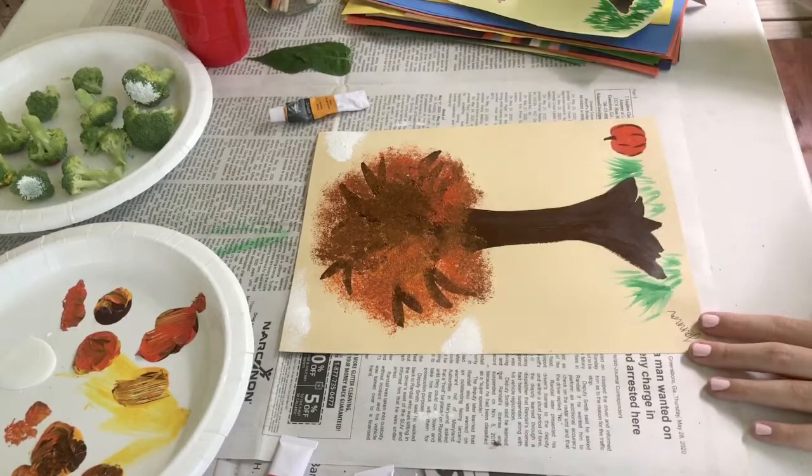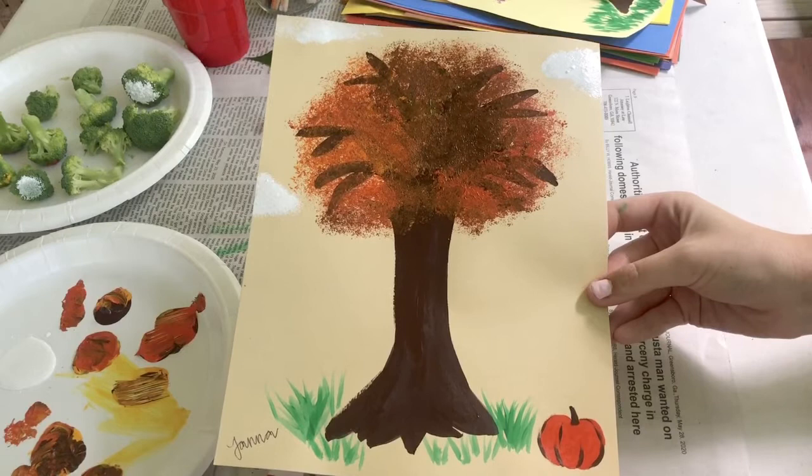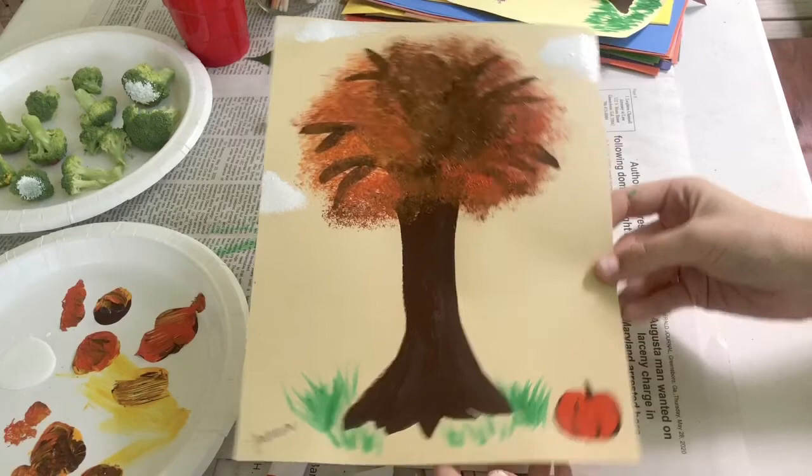You can even display it anywhere in your house with the help of an adult for all to see. You can even create a tree for each of the four seasons of the year — winter, spring, summer, and autumn. You can also ask your friends and family to get involved by using a larger piece of paper and making a whole forest of broccoli stamp trees.